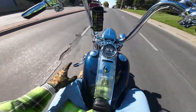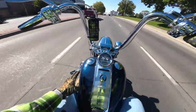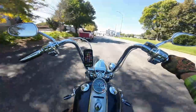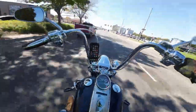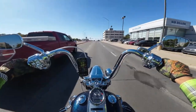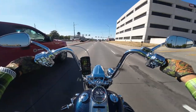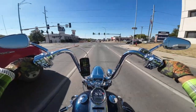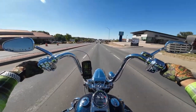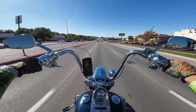Another thing I get asked a lot is about the color — this is cosmic blue pink, and it is a factory color. I do have the Advan Black heat shields painted to match. I actually have Advan Black saddlebag lids too because my other ones got all scratched up. And I also have an Advan Black wrap-around front fender — I'll show you guys all this stuff here in a little bit.